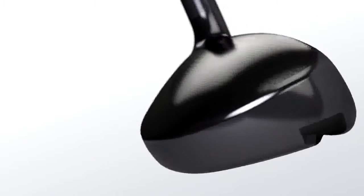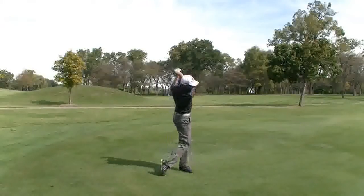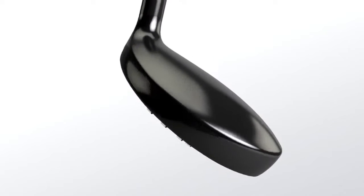Featuring Tour-inspired design and performance, the all-new Exotics EX9 Tour Hybrid caters to players who seek workability, trajectory, and distance control from their hybrid play.